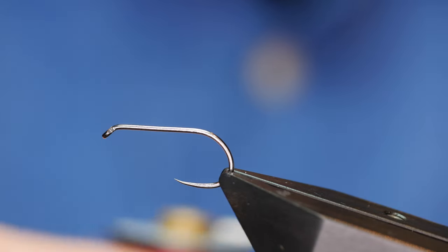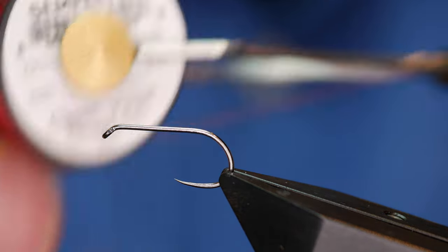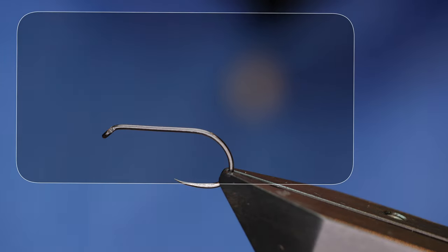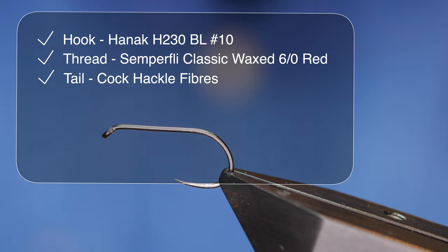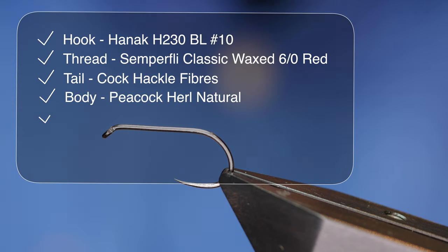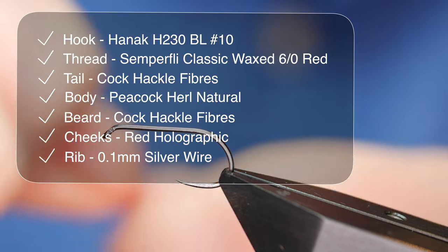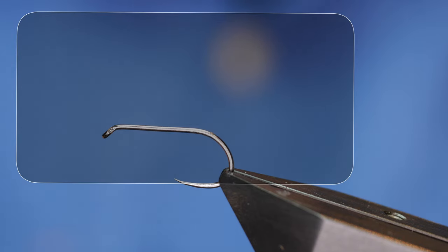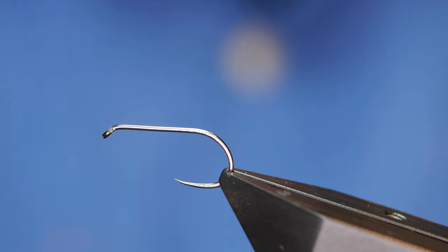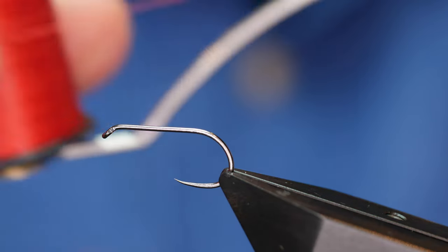The thread I'm going to be using today is from Semperfi — it's the classic wax thread at 6-0. It's a little off the beaten track for me; I generally use nano silks, but on this occasion I want the colour in this thread. They do a nano silk dyed red but it's not quite the same vibrancy — I want a nice bright red.